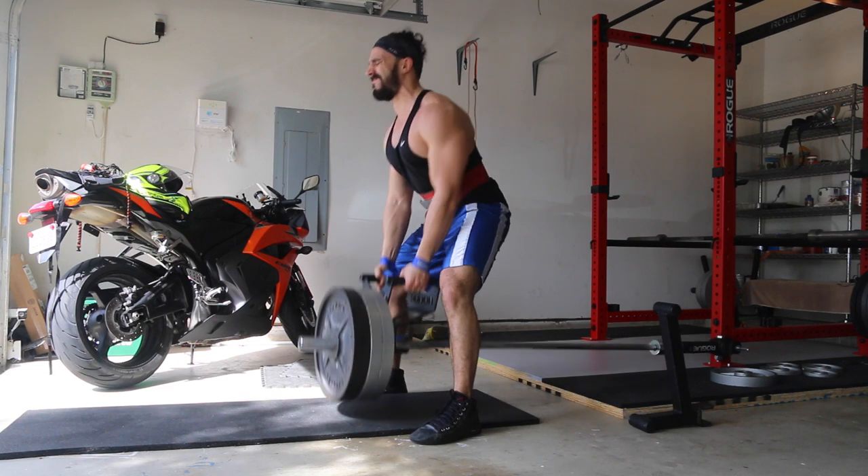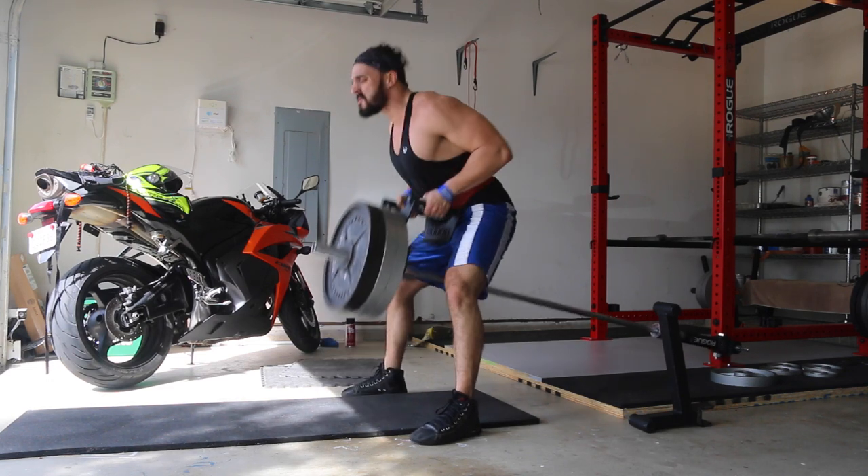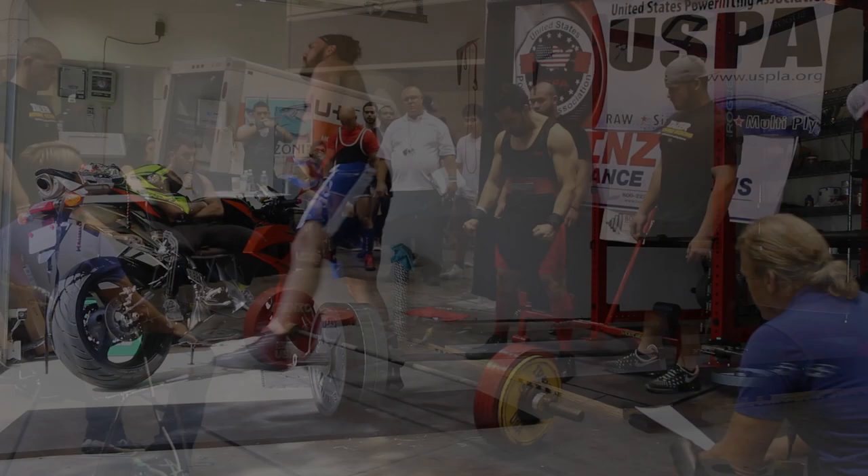Anyway guys, thanks for sticking around to the end of the video. Like this video, post your questions below about velocity based training, about my training — anything — and I'll be sure to get back to you guys. I'll see y'all in the next one.